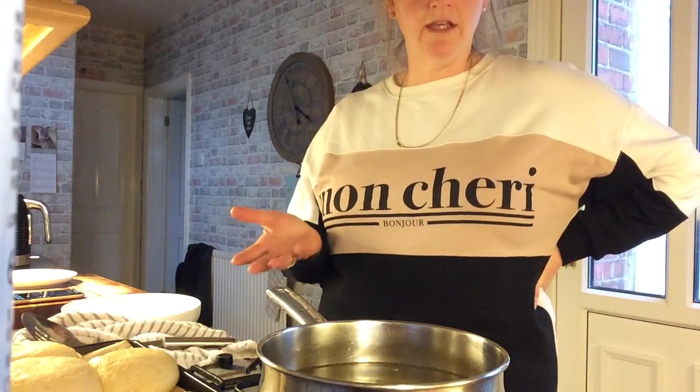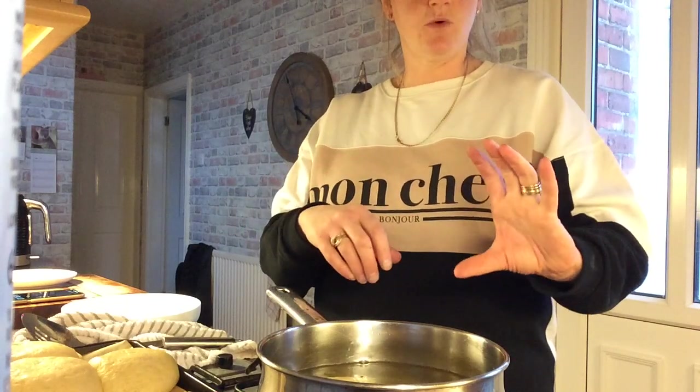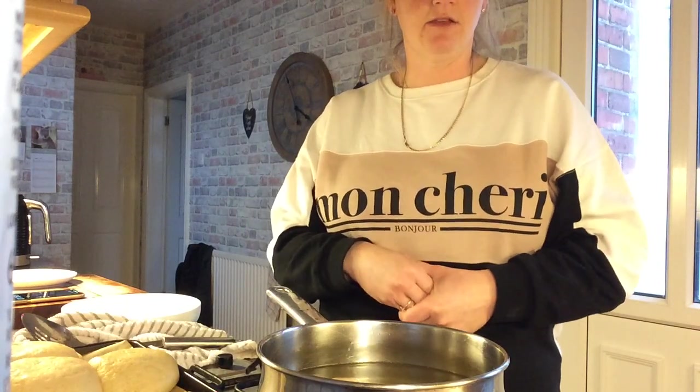If you can fit more than one in your pan, you can put two or three in at a time. You can use a saucepan or you can use a big wok — just anything that's quite deep that you can get the oil boiling in.